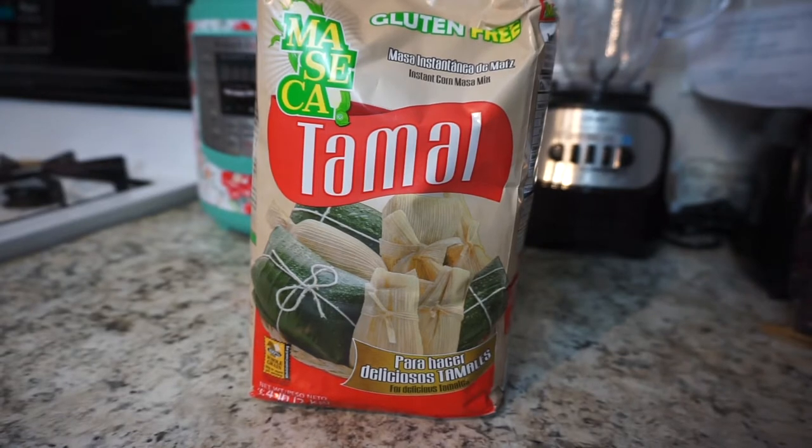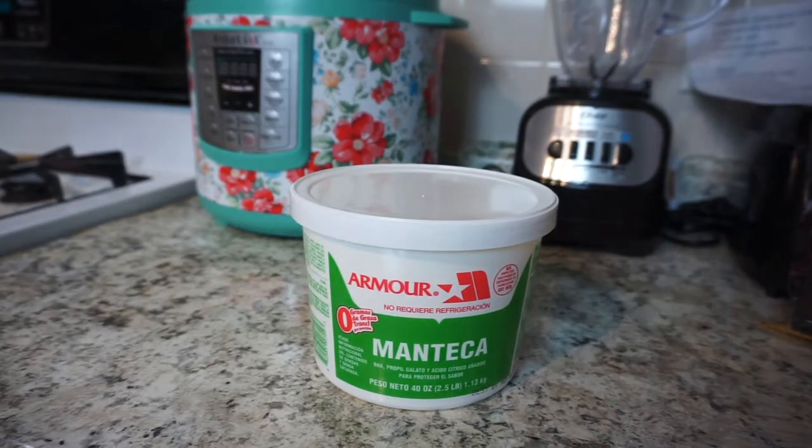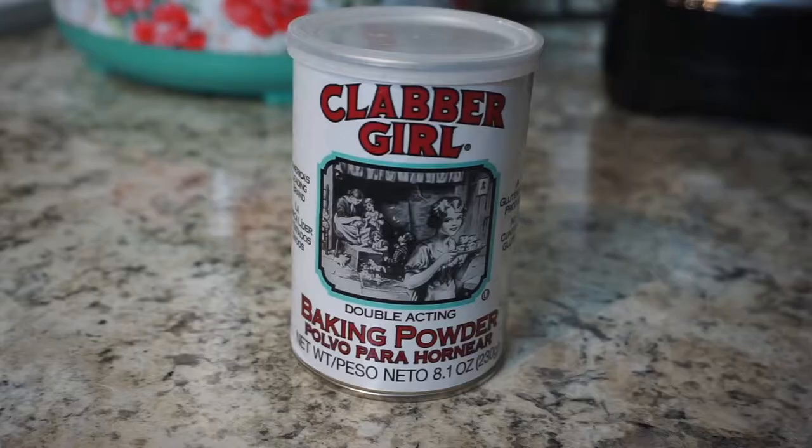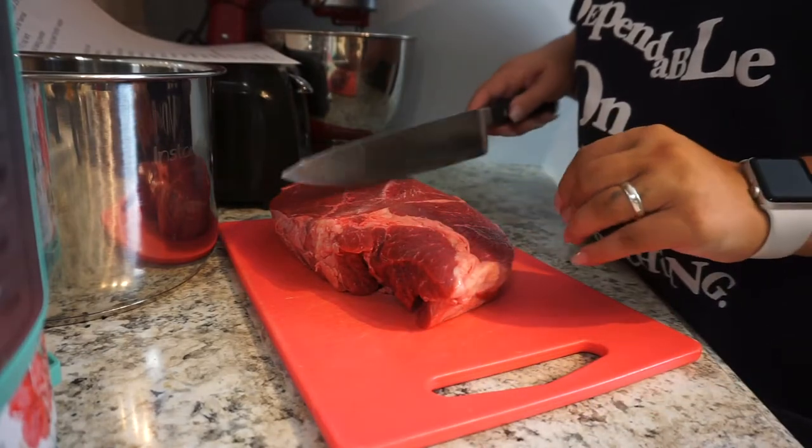Two teaspoons of oregano, two teaspoons of ground thyme, and you're also going to need some corn husks. To make the masa you're going to need about six cups of maseca for tamale, one and a half cups of lard, and two teaspoons of baking powder.